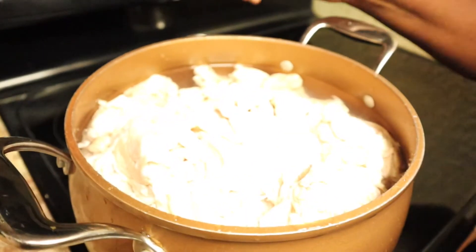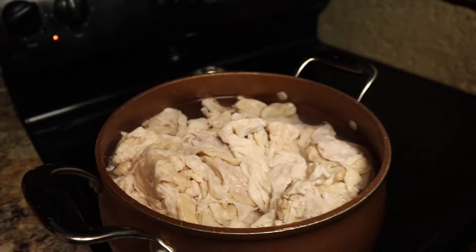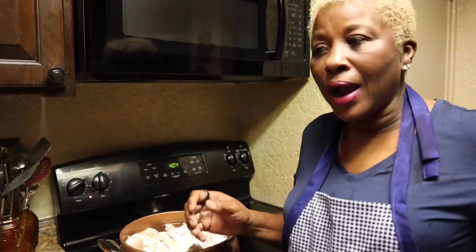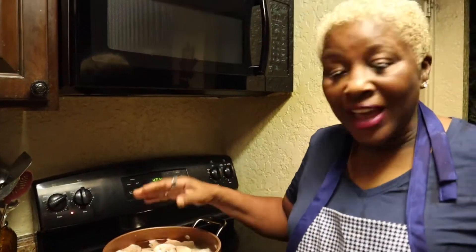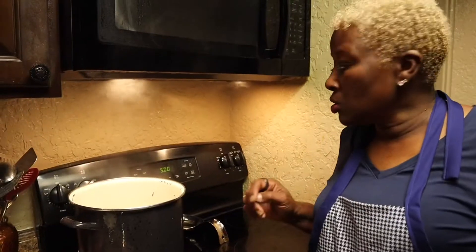I took the chitlins and put them in this pot of water. I have it on high — keep an eye on it because it's going to boil up. Let it cook. We're going to do about four hours of cooking total. Within the first two hours, I'm going to add all of my ingredients.